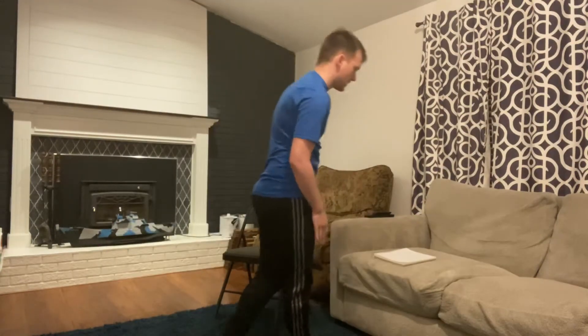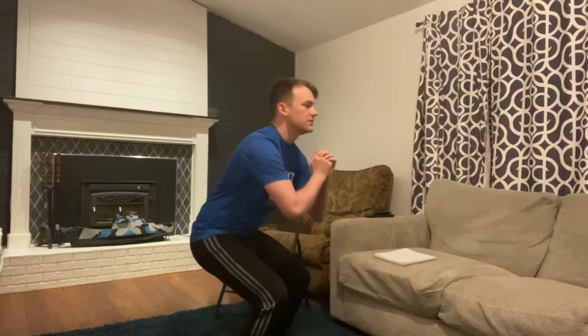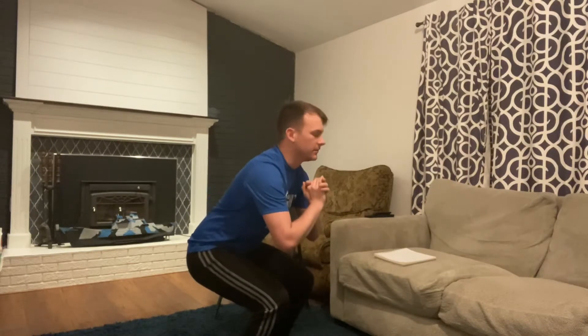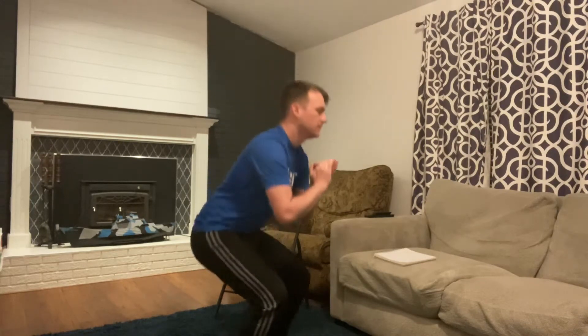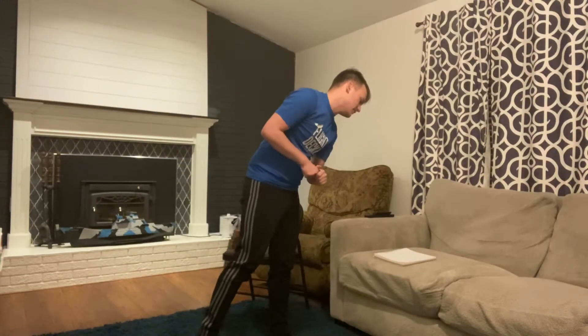Round two — back to those squats with five second hold. Preschool you have six, school age you have eight, and competitive teams we have ten. Here we go — completing all ten reps. Good job. Next up is handstand push-ups.